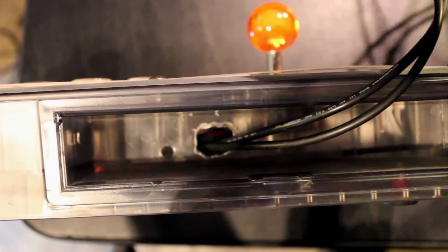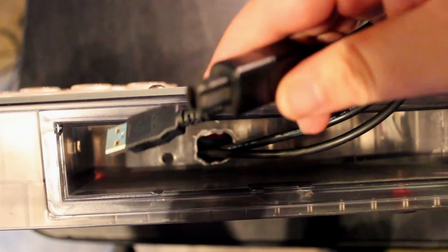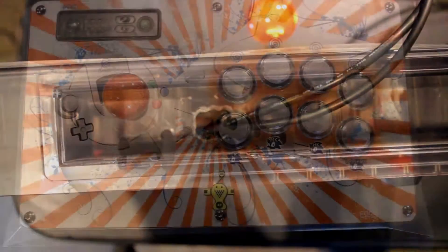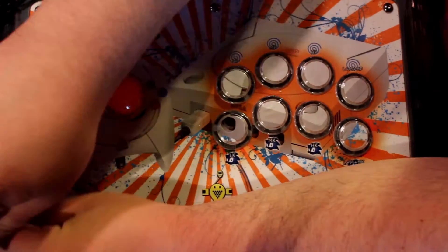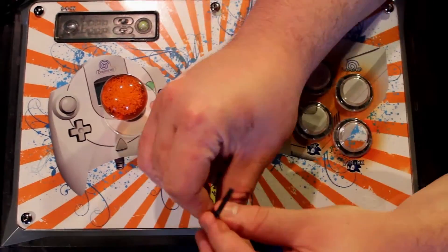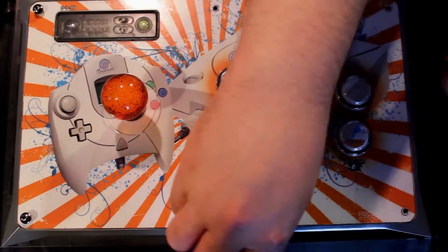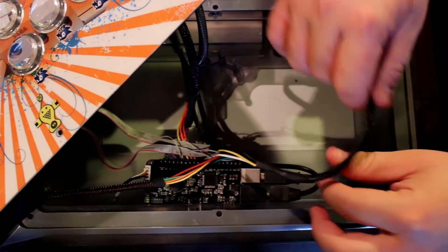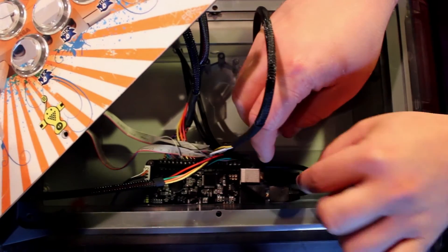The hole in the fight stick that you see was previously created so I could play with the USB and Dreamcast cables before having the Neutrik feedthrough. Currently we are going to open up the case and remove the cables from the PS360+, which was installed previously. If you do not have a PS360+ and would like to know how to install that, please check out that video on the channel as well.